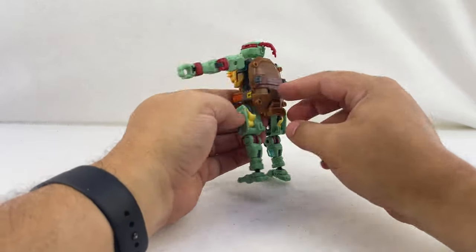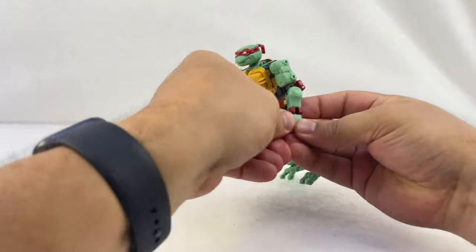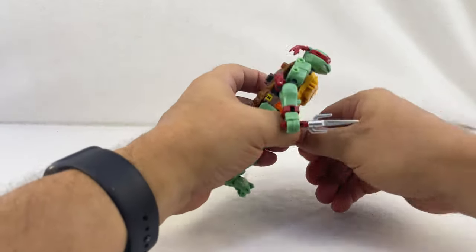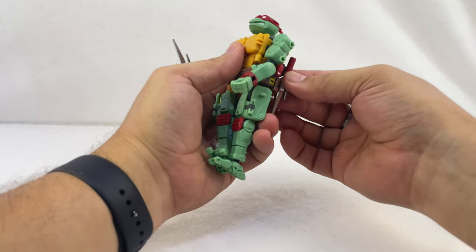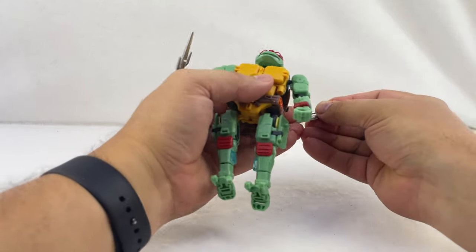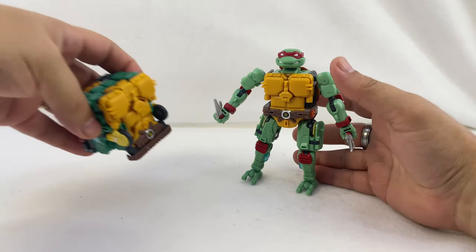Turn his head around, untab his bandana bits — they're on ball joints so you can position those however you want. He looks just fine if you don't extend the shell, but technically you extend the middle bit and the lower bit to bring the shell down a little bit. And there is Raphael in his full turtle — Ninja Turtle — mode. They are kind of robotic. Then just give him his weapons, which unfortunately don't tuck into his belt, but you can store them on his shell on those shell tabs if you want one or both tucked back there.